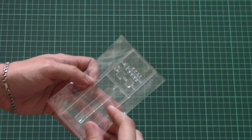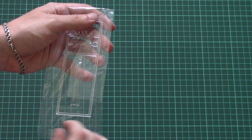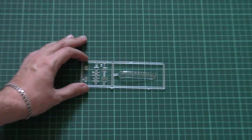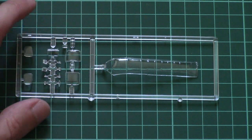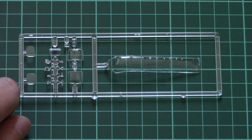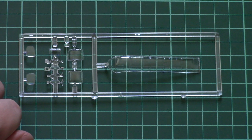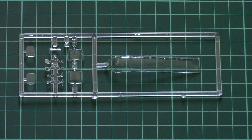Next we have another plastic bag dedicated to transparent parts. Of course the biggest part here is the canopy — as you can see it is placed in a separate section and is attached only on one attachment point, which is quite surprising. Here we can see some other minor elements. Note that masks are not included, so you will have to cut them yourself or search for an aftermarket set — I think Eduard had one.